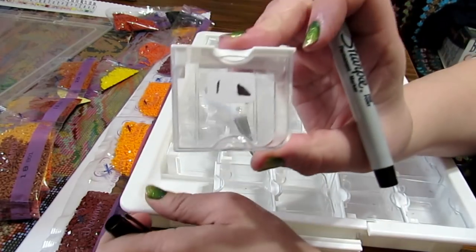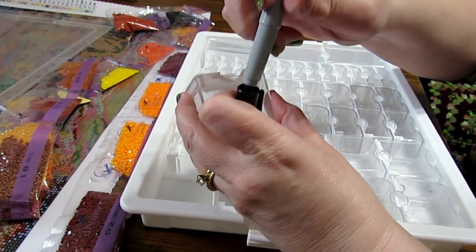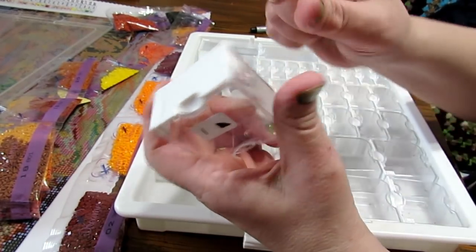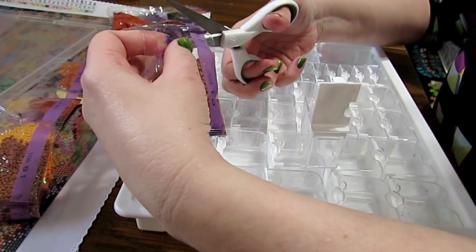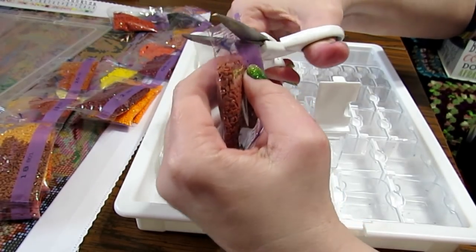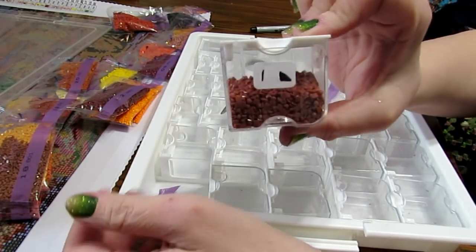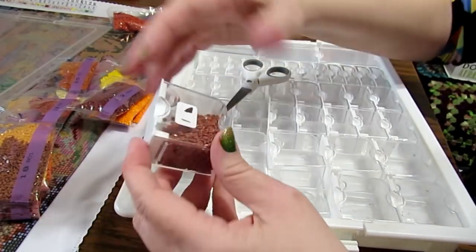These are the containers I'm putting them in. This kit — you have to pull these open. Sometimes they're hard to open, and if it's hard to get your thumb in there, I just take a pair of sharp tweezers and pop it open. Very easy. Now I'll take my drills, cut them open, and pour them in here. It's a nice size and fits in perfectly. So I have number one done.